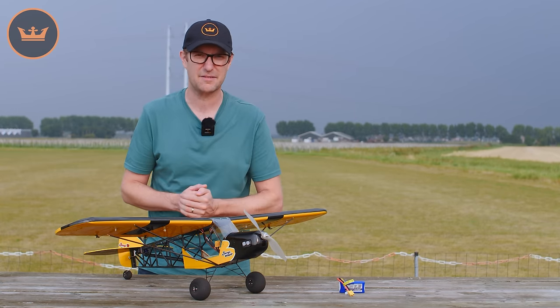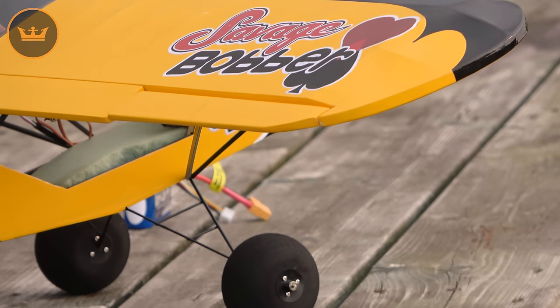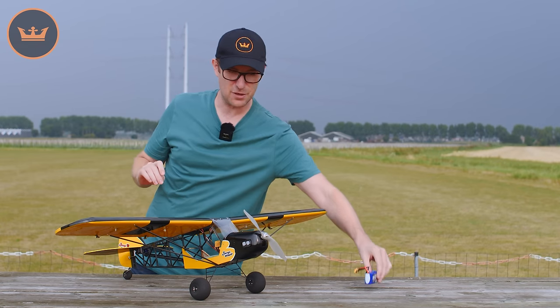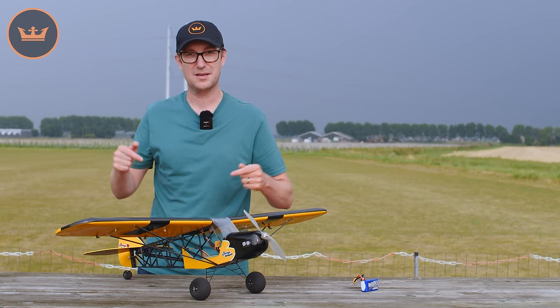I've got an SK3 1150 kV motor in here at the moment. You'll want anything from a 30 to 40 amp speed controller, and you'll be running on a 1000 to 1300 mAh 3S battery.